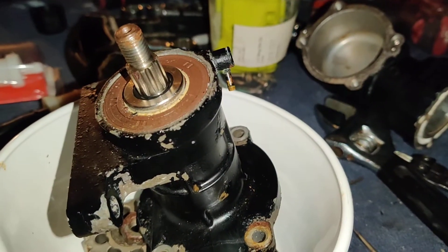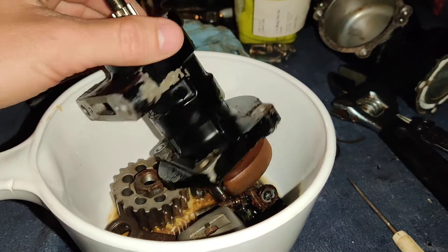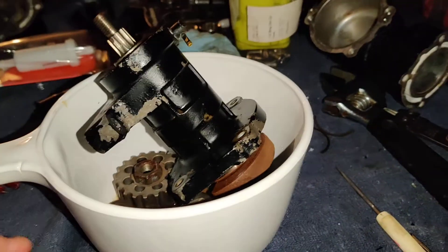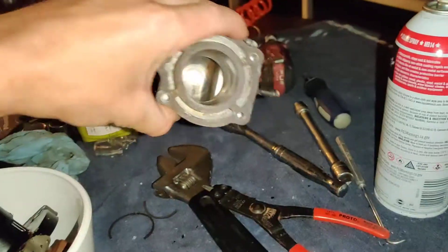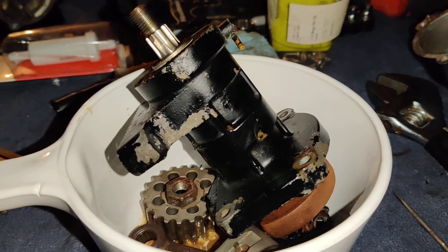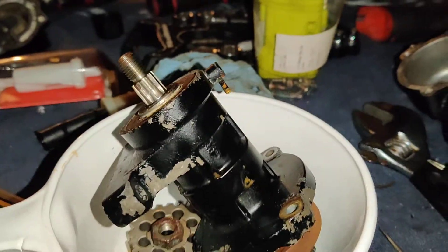I wanted to make this video to maybe save some people some money. If I were to buy this new it would be about $800, which is crazy. I literally spent $30 on parts. I'm going to hone this cylinder, put it all back together, and I bet this compressor is going to work like new and build more pressure — $30 rather than $800.